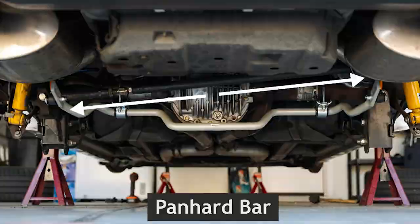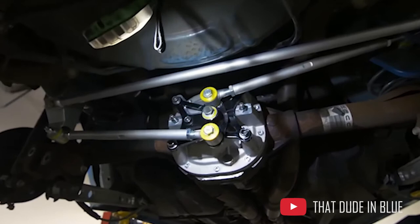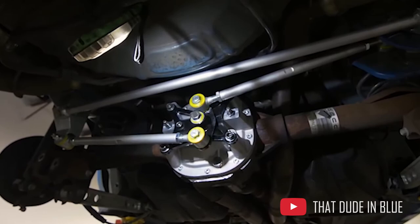Now let's move on to the rear end and correct that suspension geometry. You have two options for correcting lateral movement: an adjustable panhard bar or a watts link. Either way, you're going to limit lateral movement and improve stability in the back end. A panhard bar goes from the left to the right side of the car on an angle. A watts link connects at the left side of the car to your differential and from the differential to the right side. A watts link is much more expensive but preferred for road racing.